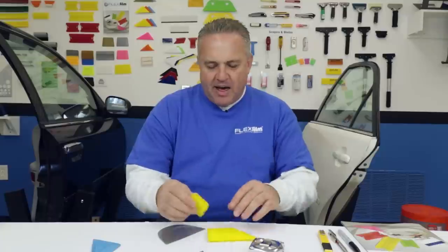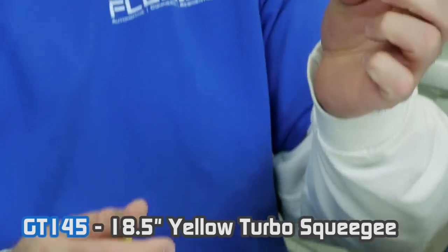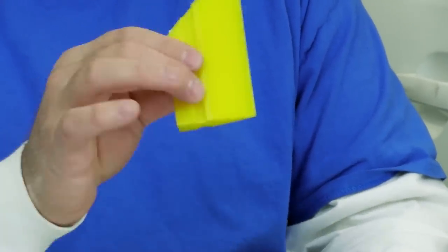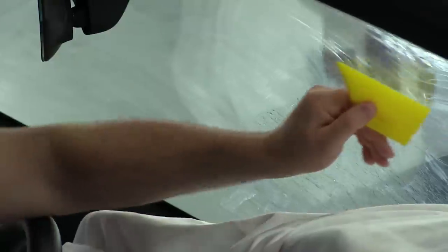I don't have very many tools here. I usually keep the yellow turbo because I can buy it in an 18-inch piece. The yellow turbo is something I can cut down into different shapes. I like to use this mainly for cleaning on my first pass when I'm doing back windows and side windows. This is just a smaller version — if I want to do the bottom of side windows or small quarter windows that are more difficult to get a larger squeegee into. This is my yellow turbo.